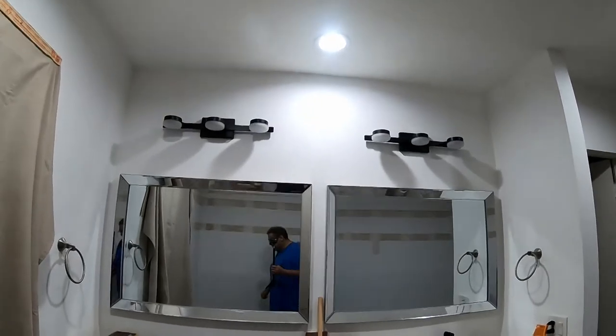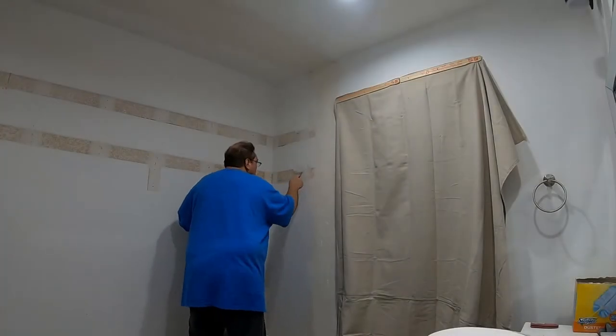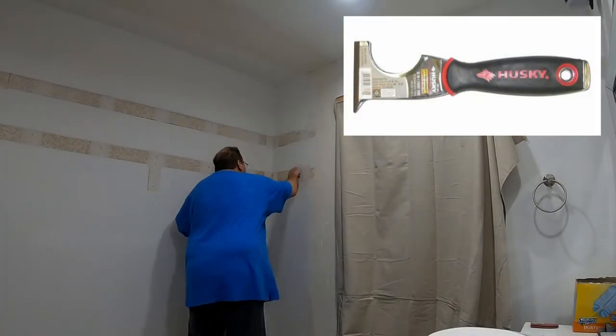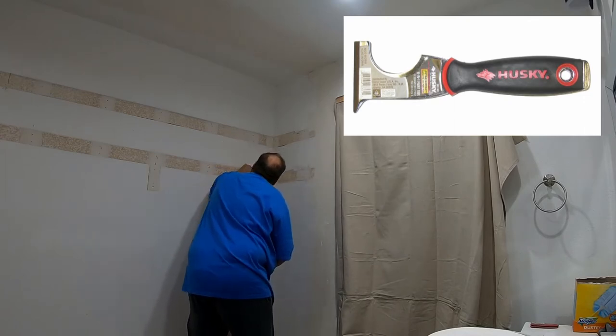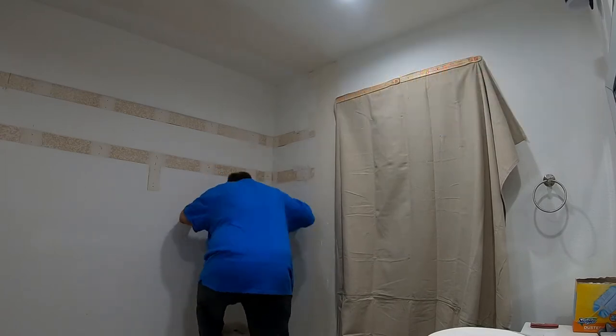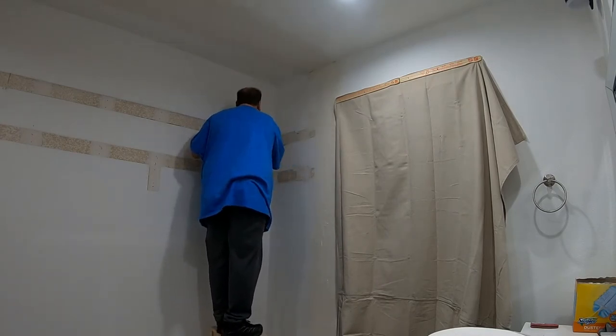There's another closet that kind of matches this right here, which had shelves and stuff too, so I'm gonna spackle and paint this so that they can set it up to be what they really want it to be. Here I'm using a painter's tool — it's one of my favorite tools. It's great for doing prep work for finishing because you can scrape and pull and push and drag and just about anything with it.